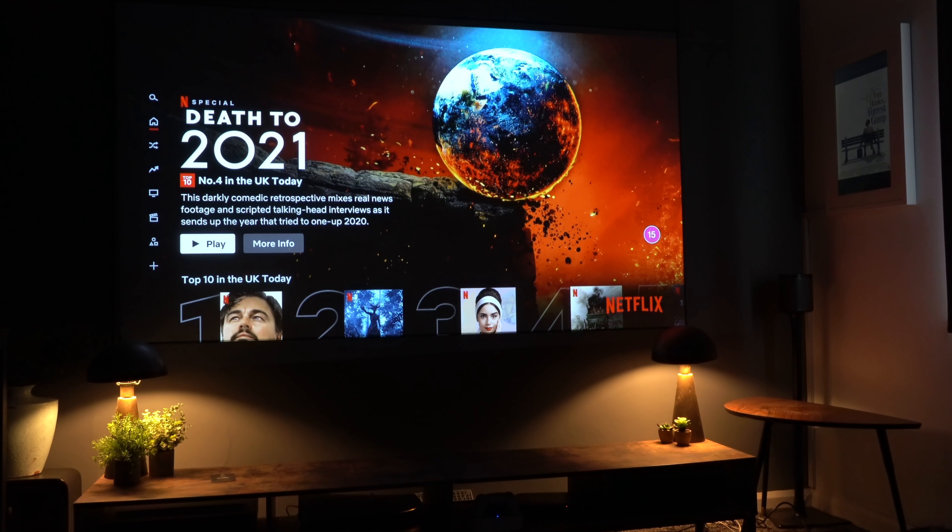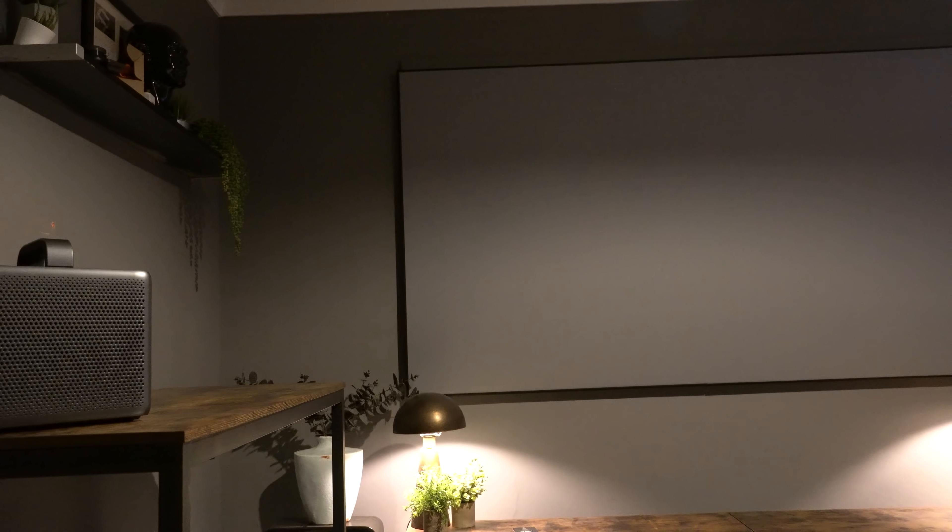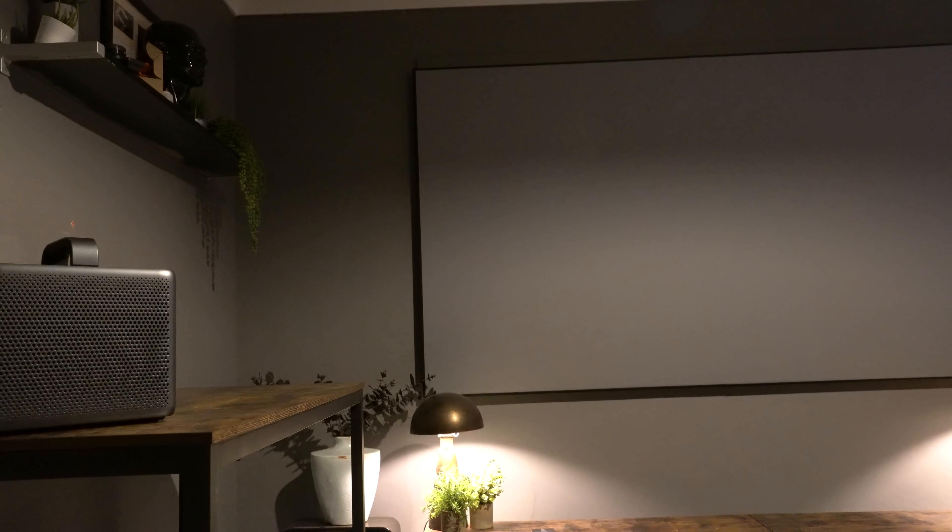This projector runs Android 10, and those with a keen eye will notice that Netflix is working right out of the box. You don't have to use any other device — it's installed within the media device.